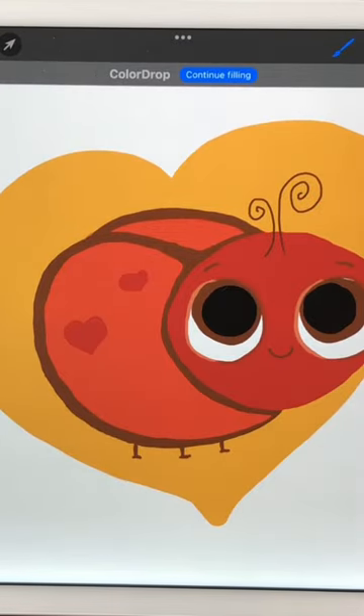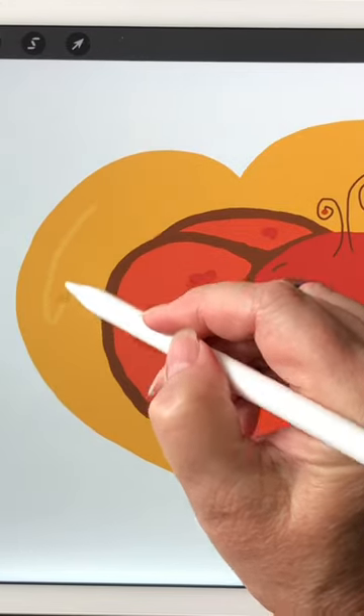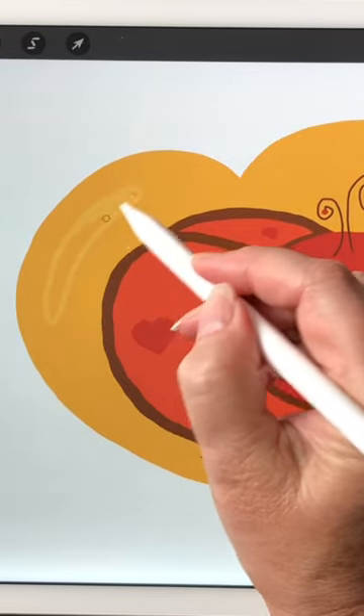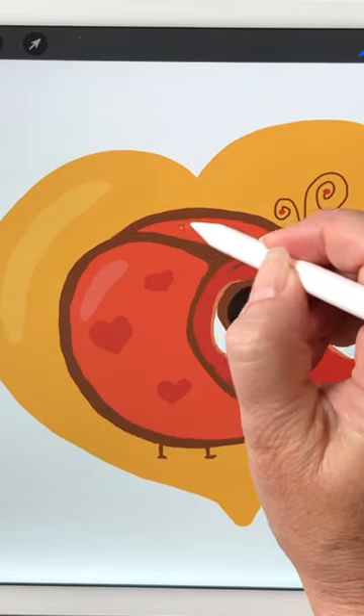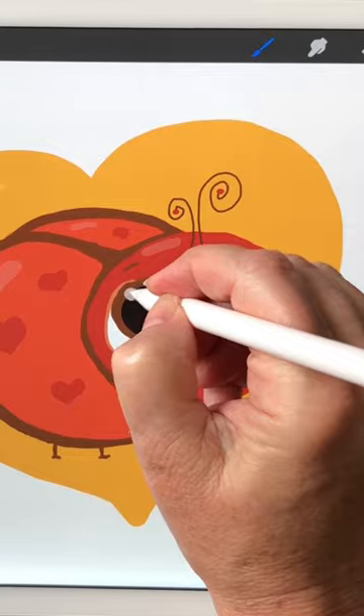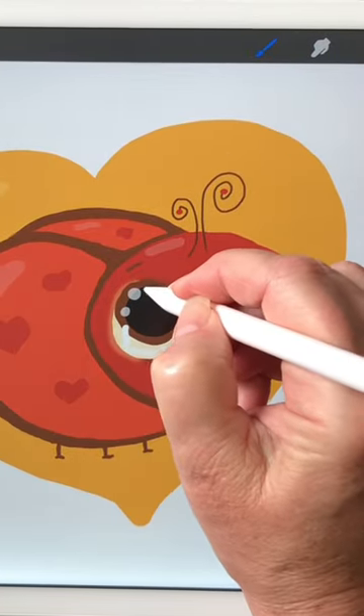I made hearts on his side and filled with drag and drop. Use white on low opacity and make some highlights. Now make some highlights in his eyes.